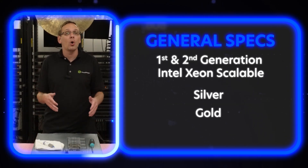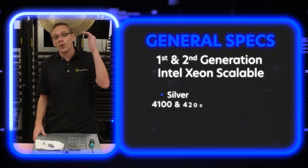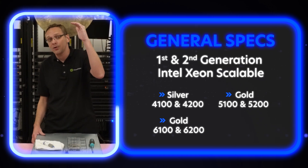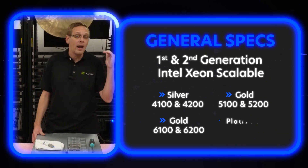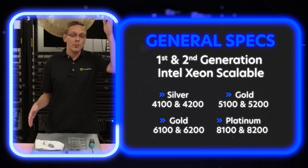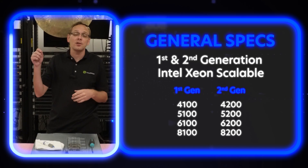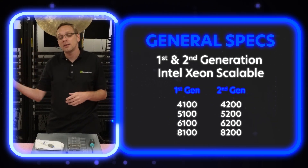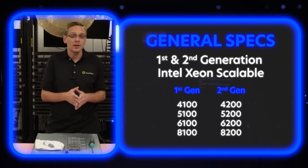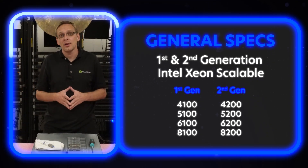That's going to be your first and second gen Xeon Scalable — your silvers, your golds, your platinum. So that's your 4100 silver, your 4200 silver, your 5100 and 6100 gold, and your 5200 and 6200 gold, your 8100 platinum and your 8200 platinum. The ones are first gen and the twos are second gen — so if it's 62 or 82, that two is second gen scalable; if it's 61 or 81, that one is first gen scalable.